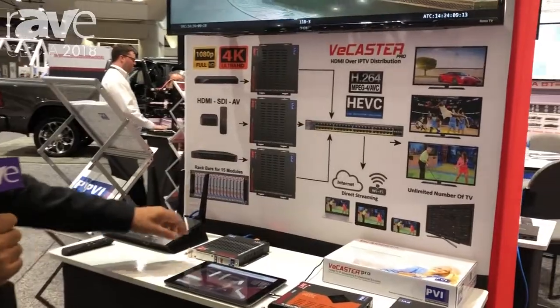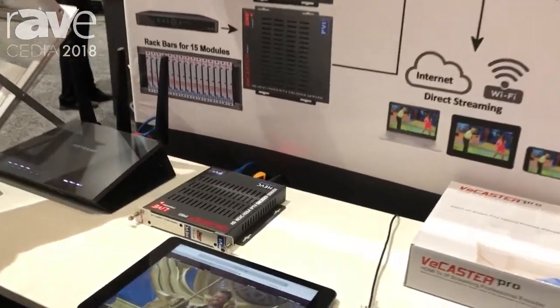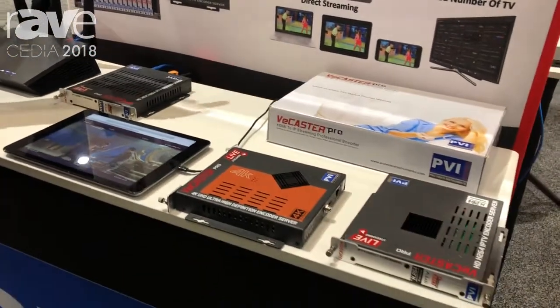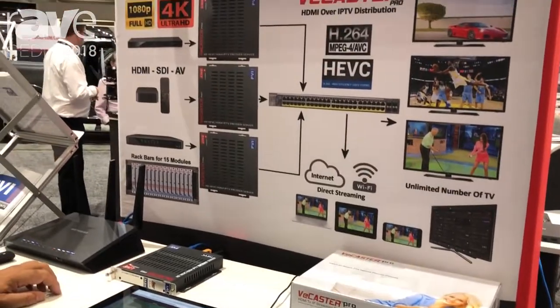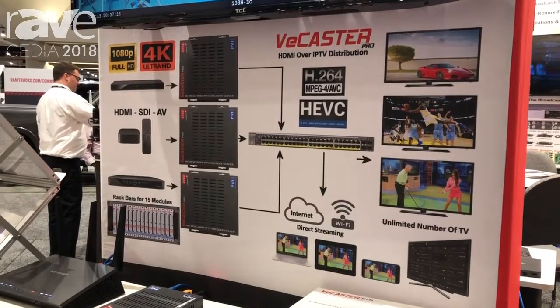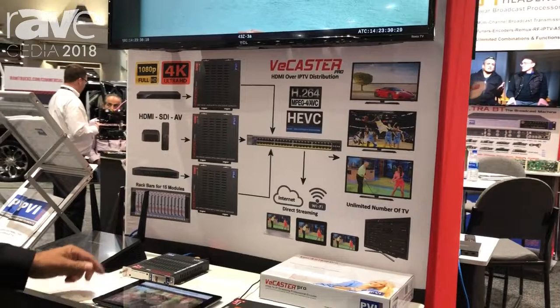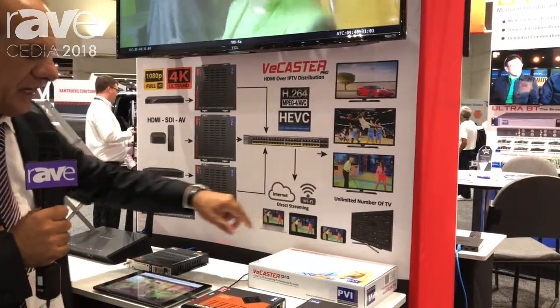These are encoders that can encode your HDMI in both HD and 4K mode to the IP network. You can deliver your HDMI video sources to any device such as smart TVs, Apple TVs, Amazon Firesticks, and as well all your tablets and phones, over internet, over Wi-Fi, or over your local network.